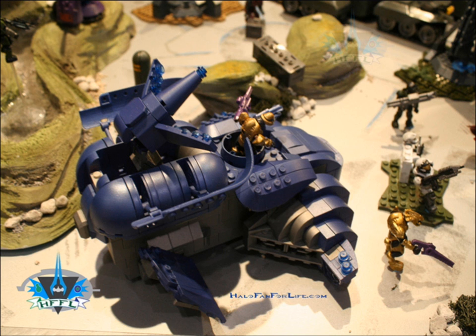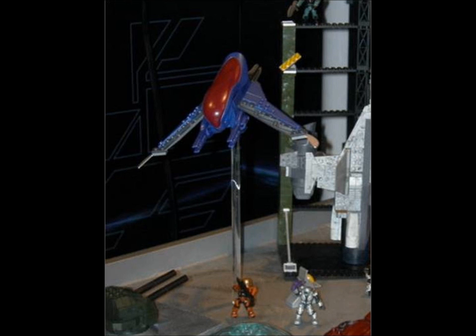Now in this picture we can see the new mould Wraith, and an elite to the side is holding the brand new focus rifle. The new Wraith design is a much sleeker design.